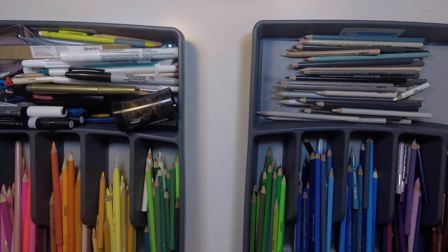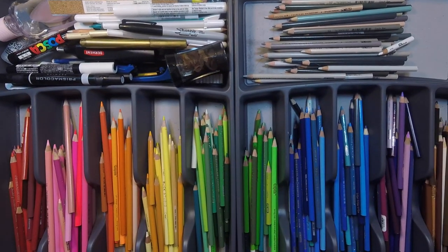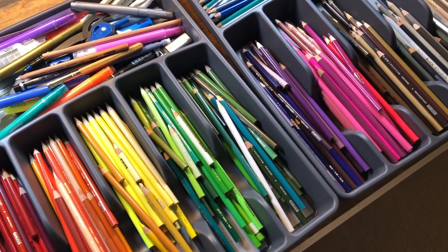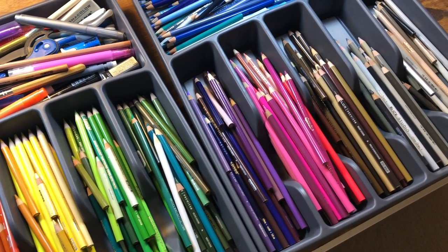Hello colorists. As many of you know from my last video, I've been struggling with my current Pencil Stash setup — meaning the way that I store my slightly ridiculous number of colored pencils, which is in these two kitchen utensil drawer organizers from Target.